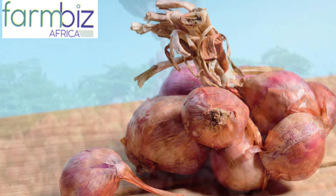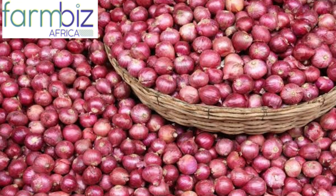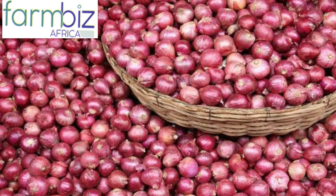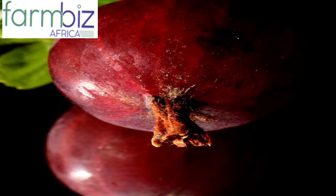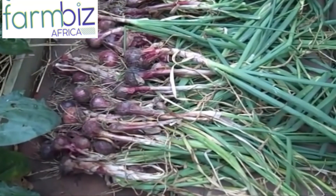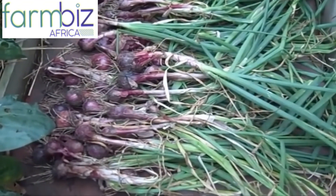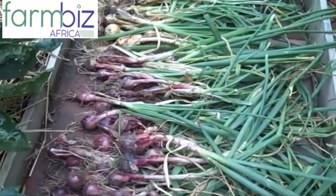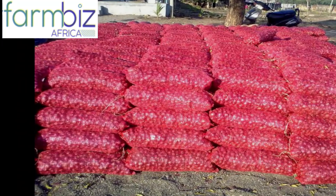Bulb onions are ready for harvesting once they form a shiny membranous cover around the bulbs and the foliage wilts. Spring onions are ready for harvesting when they are 15 centimeters tall and 1.5 centimeters thick. Harvesting is done by pulling the bulbs and then chopping off the leaves. You then dry the bulbs in the sun before storing the produce.